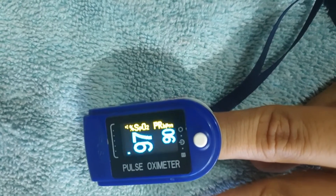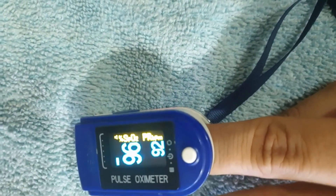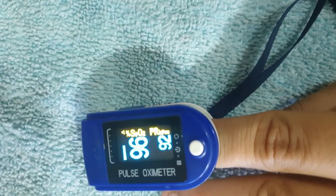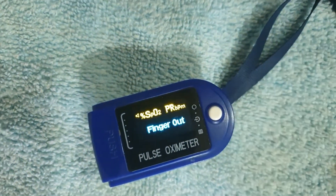There are two readings displayed. The first is the saturation of oxygen, written as SpO2, shown as a percentage. The second is PR, or pulse rate, written as BPM — beats per minute. Both readings are very crucial.